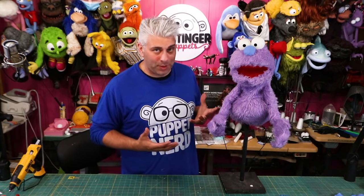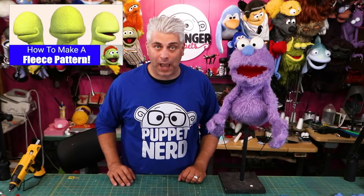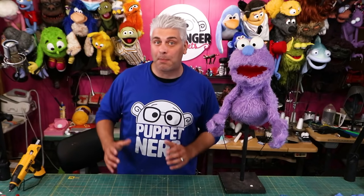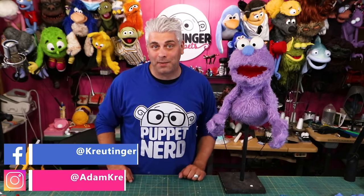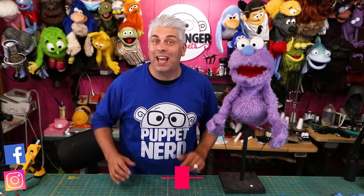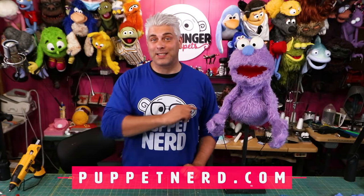If you don't have blocks of foam like I used and you only have sheet foam, you can also use the free patterns on my website. I did a whole free series right here on YouTube on how to build a professional puppet from scratch — it's about 22 episodes long, but it's all there. And if you're not versed in sewing, you can use a lot of these same hot glue techniques to put that kind of puppet together too. If you make any puppets using any of my techniques, I'd love to see them — be sure to tag me anywhere on social media. And if this project hasn't fulfilled your puppetry needs, I have a ton of tutorials and puppetry news at PuppetNerd.com. That's it for now — we'll see you next time.